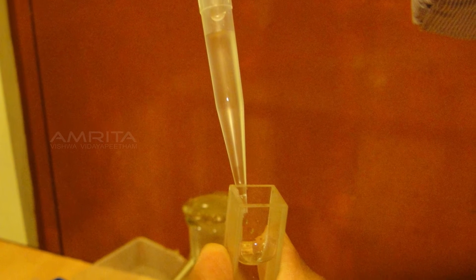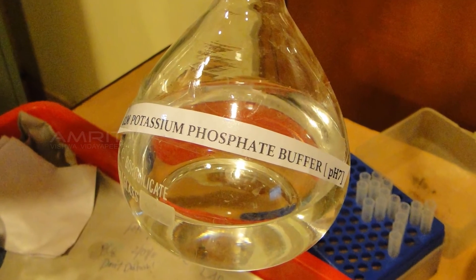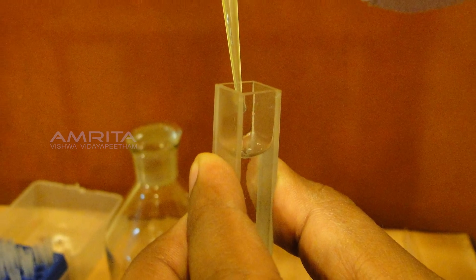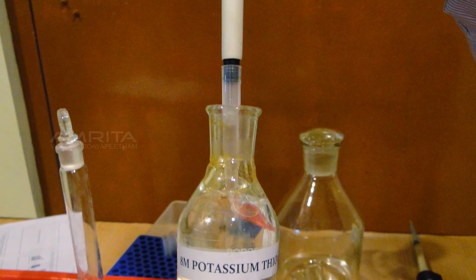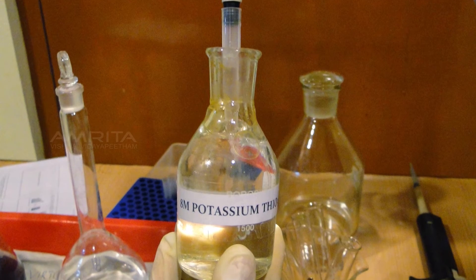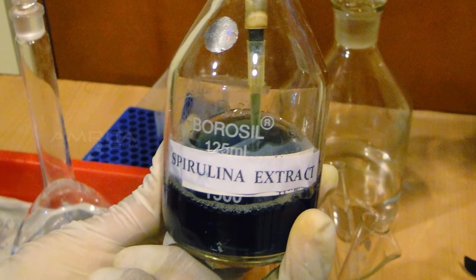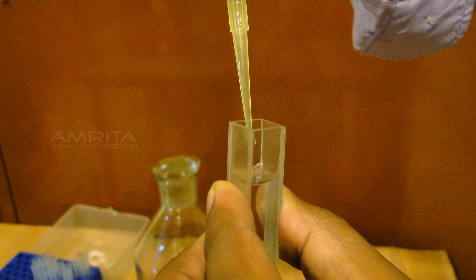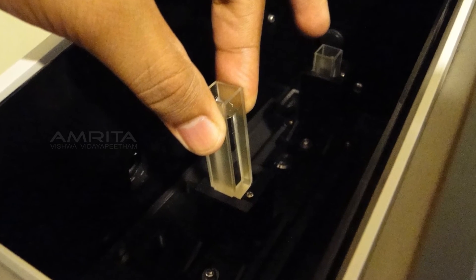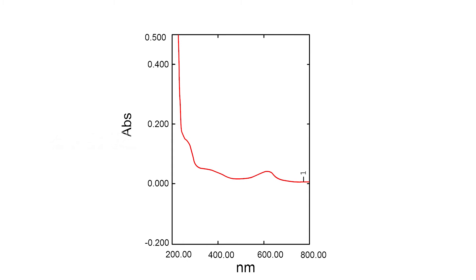The solution is discarded and the cuvette is washed and dried. Now take 1.5ml potassium phosphate buffer in the cuvette, then add 1.5ml of 8M potassium thiocyanate as the denaturant. Finally add 100µL protein solution and mix well using a pipette. Place the cuvettes in the UV spectrometer slots and record the spectrum at 625 nm.